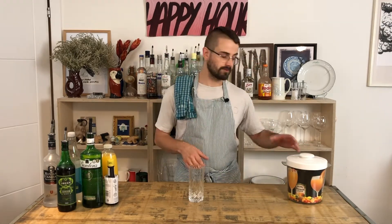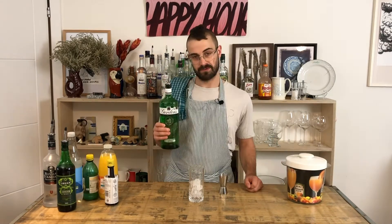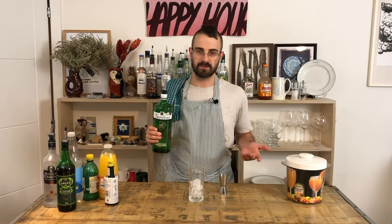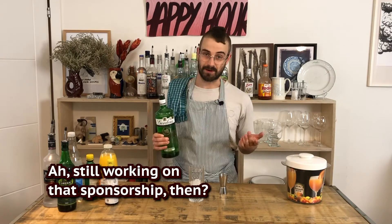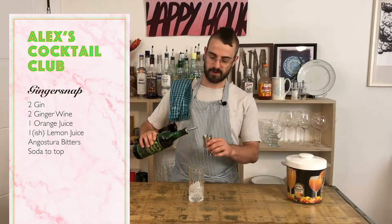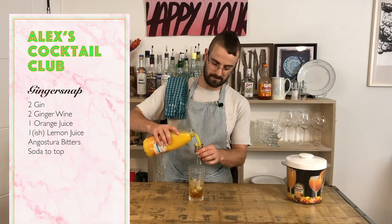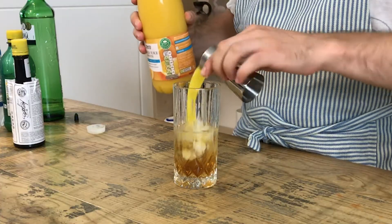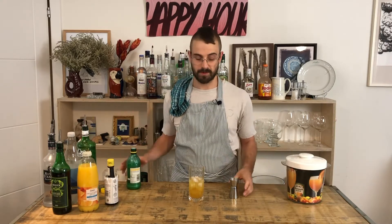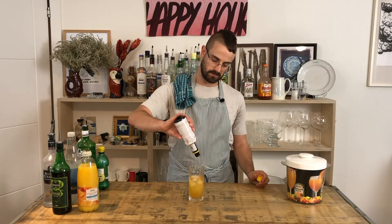We're gonna use a highball — grab a handful of ice. I'm using Gordon's as always, because this is quite a strongly flavoured drink so it might as well be Gordon's. We have a double of the ginger wine, a single orange juice — I use smooth, personal preference, do what you want — maybe just shy of a single of lemon. Do a few dashes of angostura and then top it off with soda.